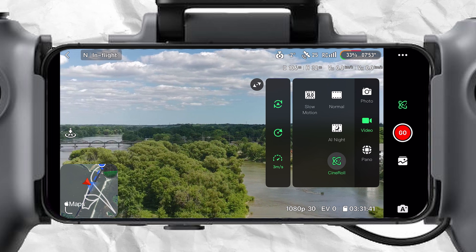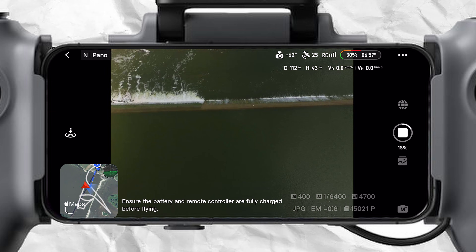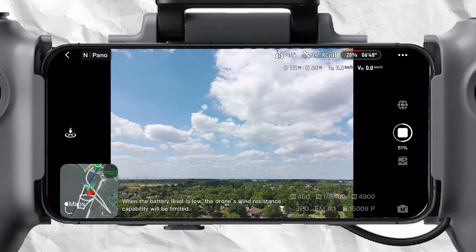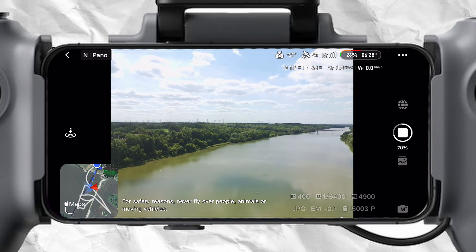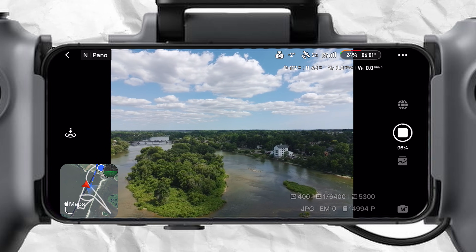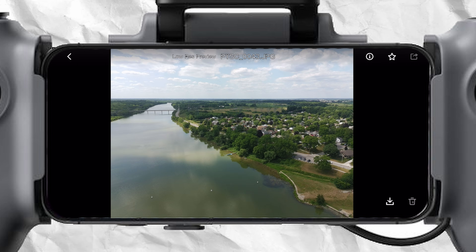As for sphere panoramic pictures, it's kind of cool, but I don't think I would ever personally use it or show anybody the pictures it takes. They're kind of interesting, but I just don't see a use for a panoramic picture when I can show someone a really cool drone video showing the same thing. You'd have to save the photos to the Potensic app to view them afterward.